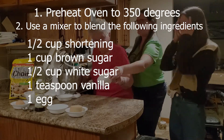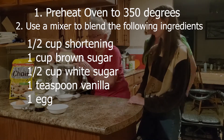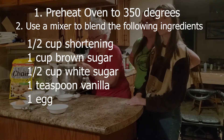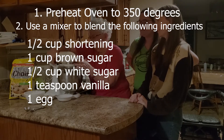Preheat your oven to 350 degrees. Then you put your half cup of shortening, one cup of brown sugar, half a cup of white sugar, a teaspoon of vanilla, and one egg, and you mix them all together until they're real creamy.